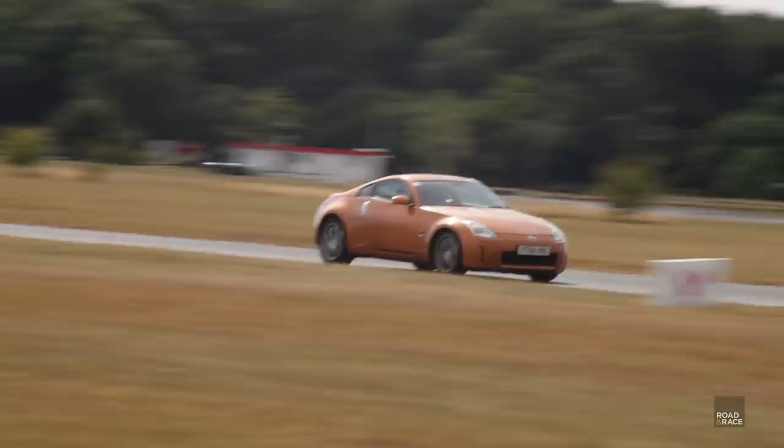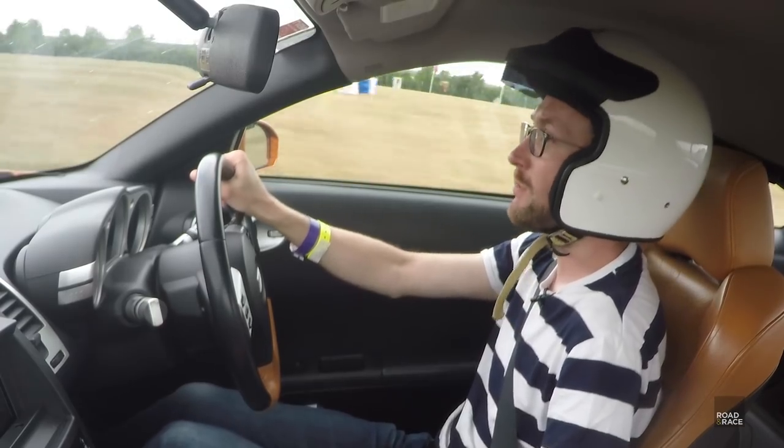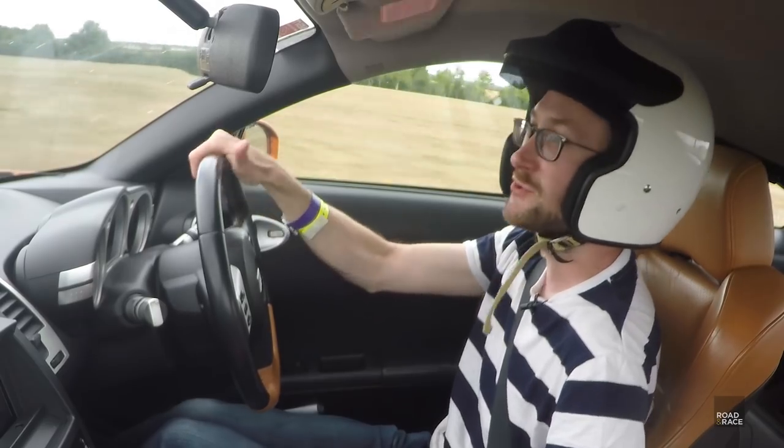First up we took the car on the track in its stock brake setup. Here we are heading out to Bedford Autodrome — it's a fairly long circuit, three miles or so, with a lot of long straights where we can get up to quite fast speeds. This car gets up to about 120 miles an hour.